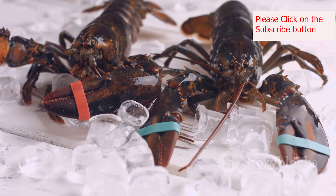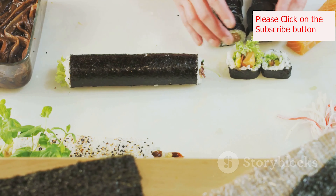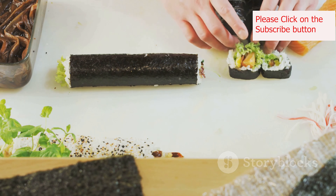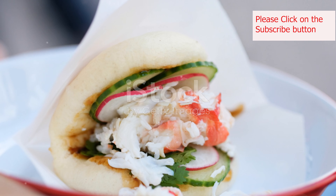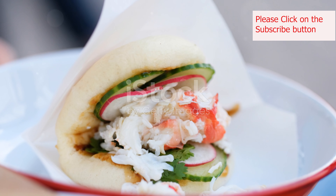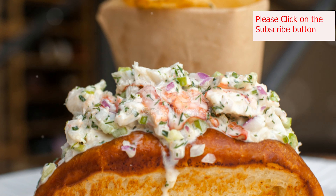So let's gather our ingredients and embark on a culinary journey to New England. We'll break down the steps, explore the key elements, and soon you'll be enjoying your very own taste of New England tradition. Get ready to dive into the world of the lobster roll, a culinary experience that's sure to become a new favorite in your home.